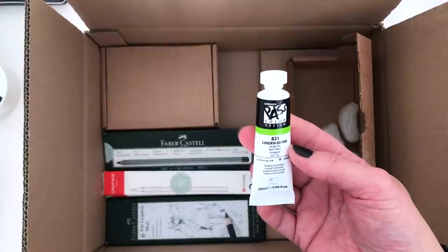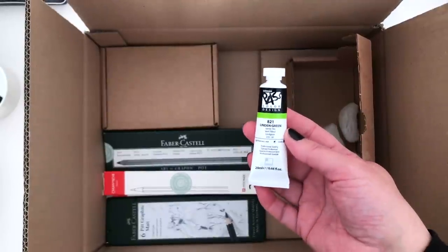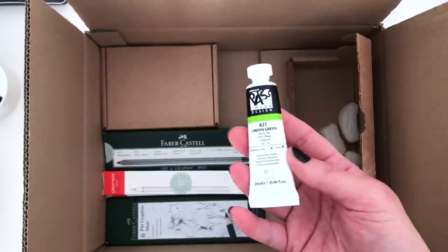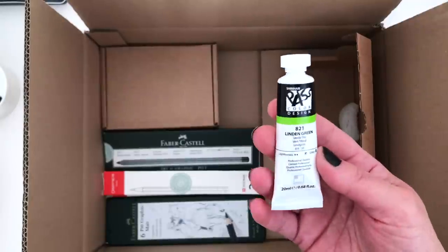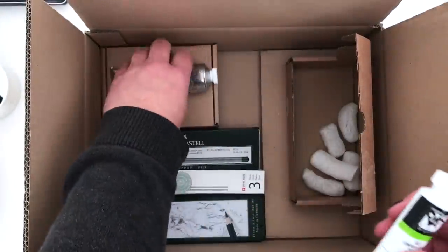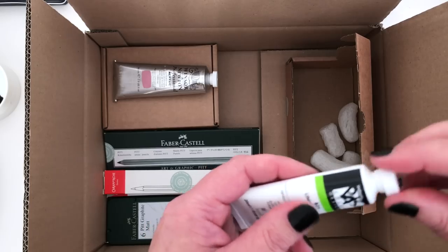And here, this is a new paint for me. This is the Shinhan Pass Linden Green — this is a hybrid of watercolour and gouache, so it'll be very interesting to swatch that and see what we can do with it. I'm guessing it's probably pretty opaque when you apply it thickly, but you can wash it out so that it looks much more like watercolour. It just says on the back: hybrid of watercolour and gouache. This is a new brand for me and I'm really curious about this paint. I would like to get some other colours, but they're out of stock of a lot at the moment, so I've got this really fresh looking green. And look — it's really bright!